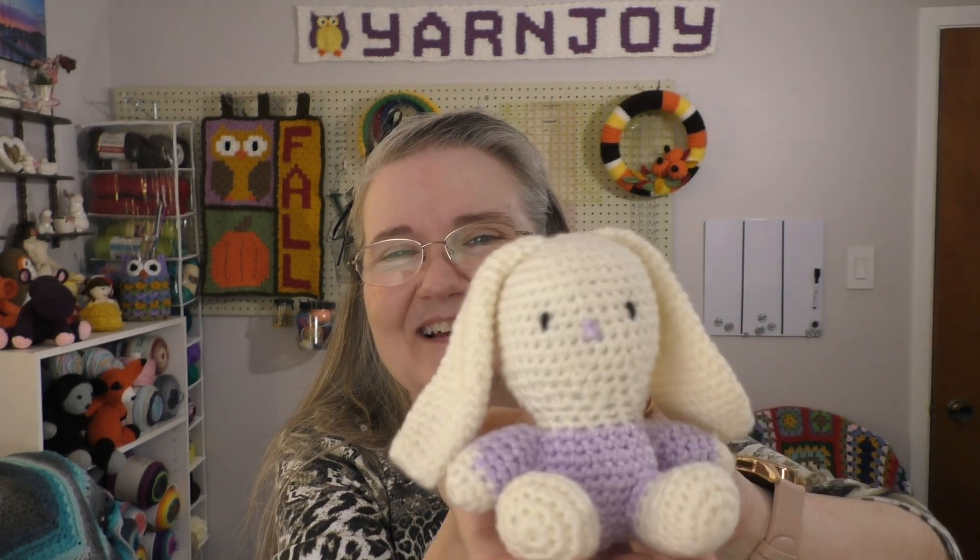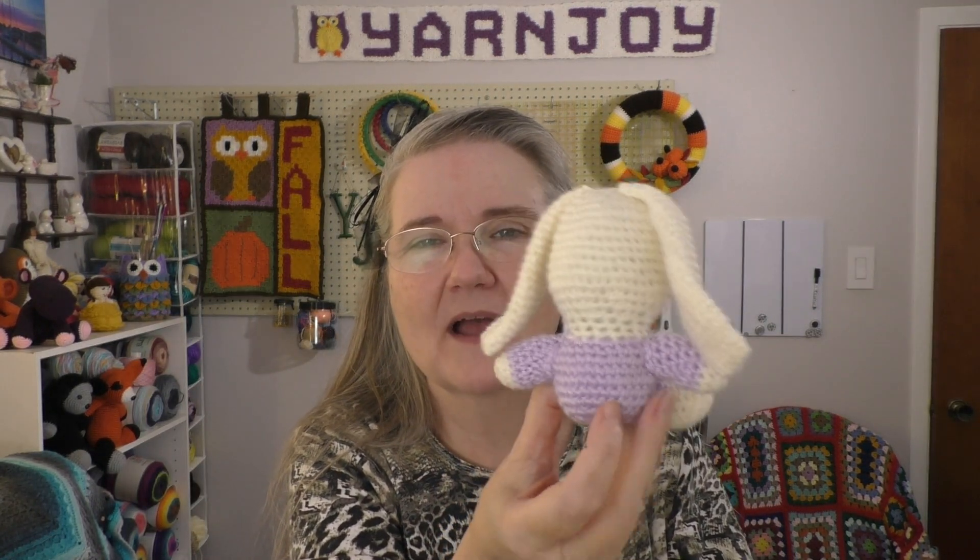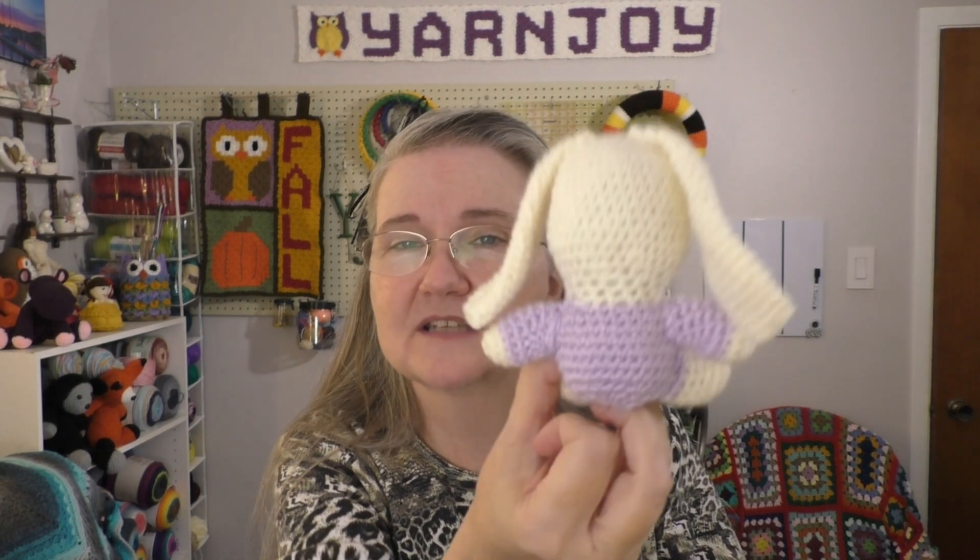The last one I did is a little long-eared bunny. She turned out really cute. I may go back and add a little pom-pom tail to it, but besides that I think it's perfect. Okay, on to my works in progress.